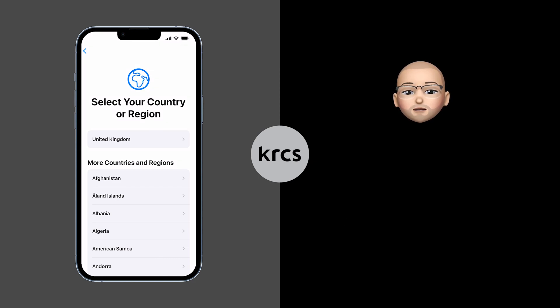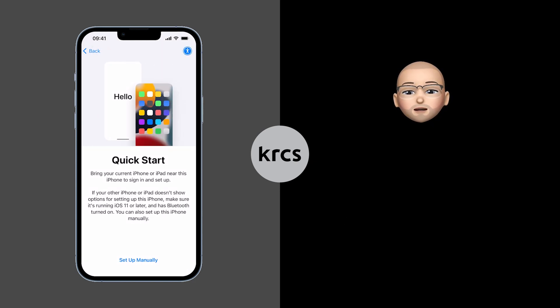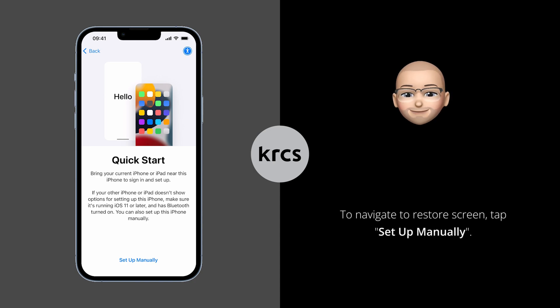Once you have chosen language and region, you'll be prompted with a Quick Start screen. From here you can bring your current iPhone next to the new one and perform a direct transfer automatically. However, in this video we will show you how to restore data from an iCloud backup. Press Setup Manually to continue with the restore.